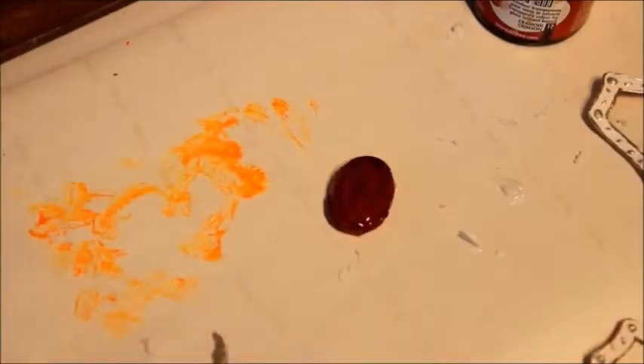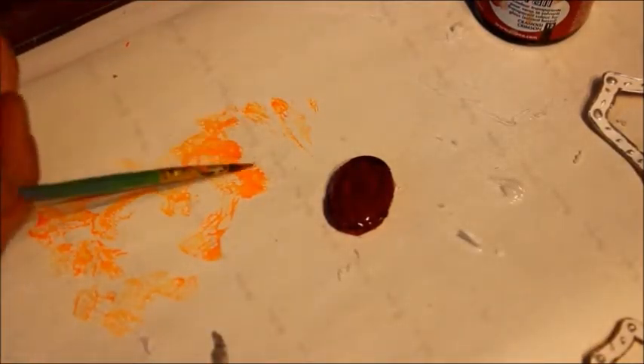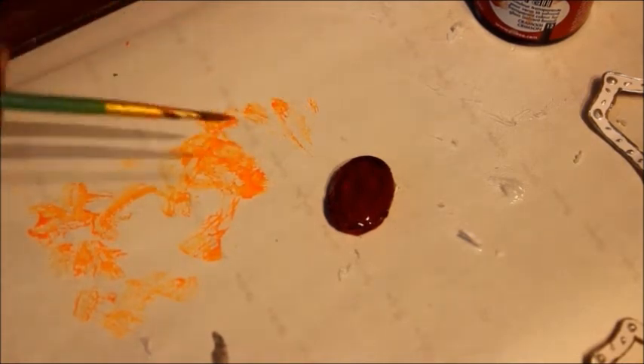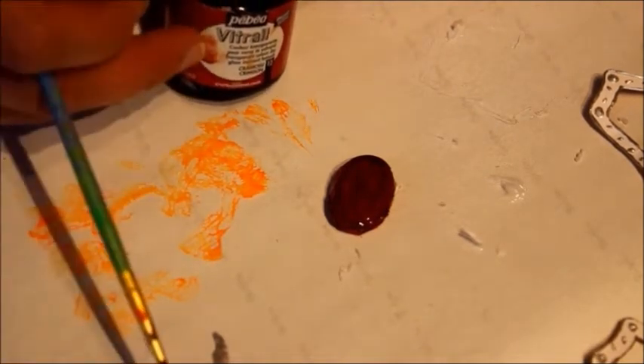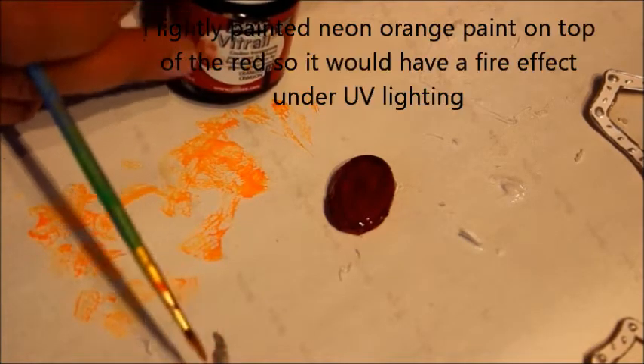But that's not the right colour. I've painted it with this neon orange colour, and then I've painted on top of it with this red vitriol glass paint, which is solvent based. Now this stuff is not very nice — it's a bit sticky and you have to wait quite a while for it to dry.